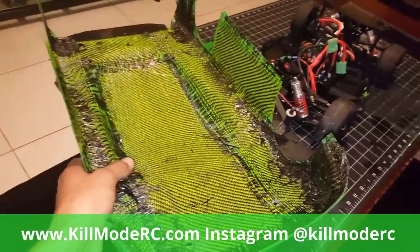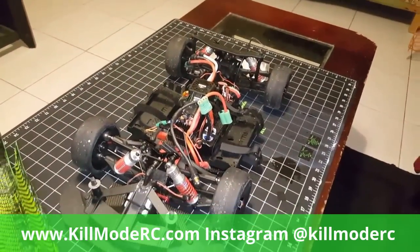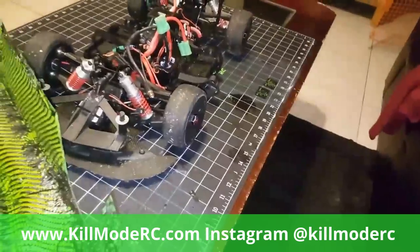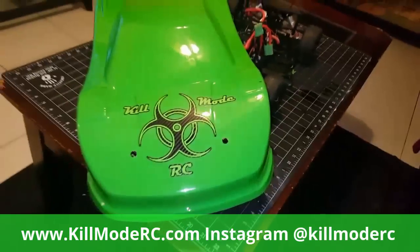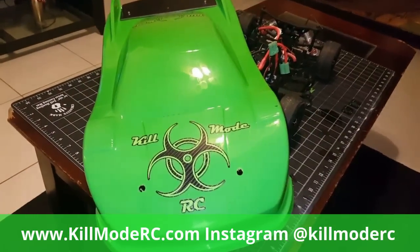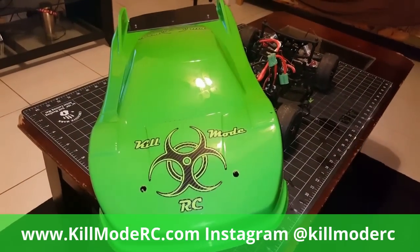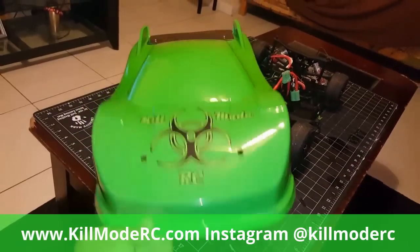I like the way this turned out - much nicer, much stiffer, gonna be much more durable, and protect my RC car much better. There you have it - finished reinforced body. Check me out at killmoderc.com, check out my Kill Mode cat packs, and if you like my videos go ahead and subscribe. Thank you.